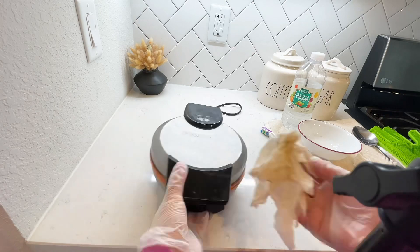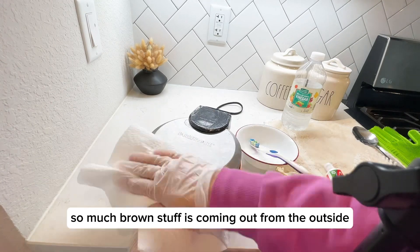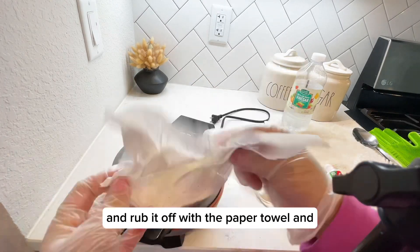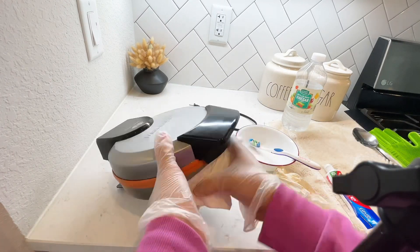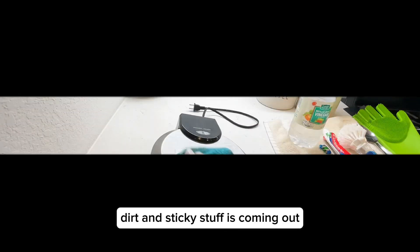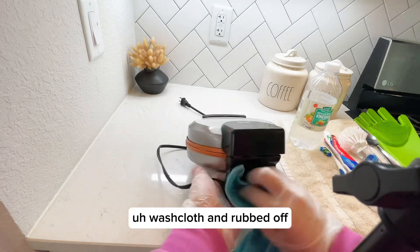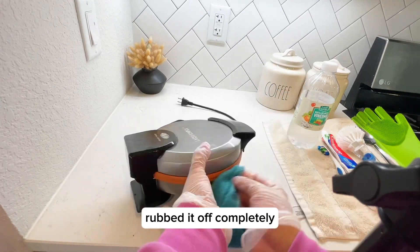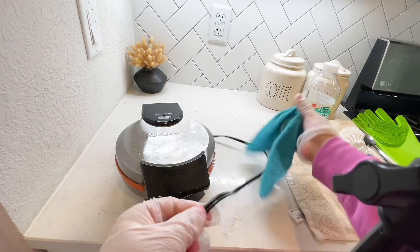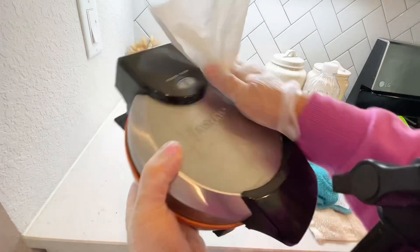So much brown stuff is coming out from the outside! I applied the same mixture on the plastic part and rubbed it off with the paper towel — look at all the dirt and sticky stuff coming out. Last but not least, I took a wet washcloth and rubbed it off completely so that all the toothpaste and vinegar is completely removed.